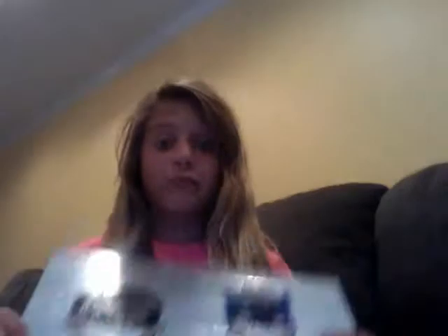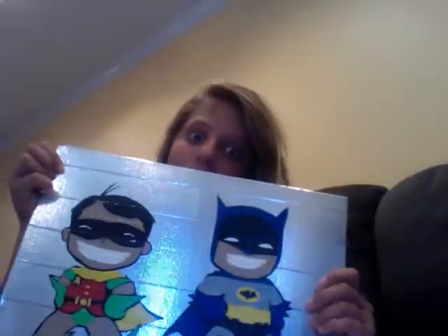Comment down below which one you would prefer — Batman or Superman — because I really want to know. I'm obviously a Batman fan. Please comment which one you like better, Batman or Superman. For me it's Batman, obviously, because Batman could beat Superman.